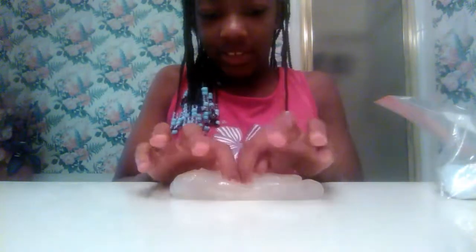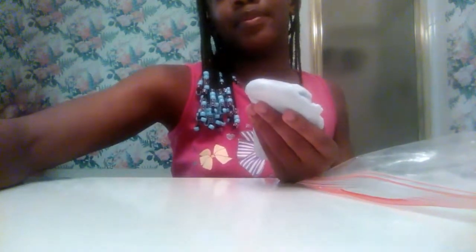I made it out of borax and clear glue and water. Let's go on to the next one. Here goes the second one — it's not that pokeable, it's not that stretchy either. I made it out of borax, glue, and detergent, and it's big just like the other one.